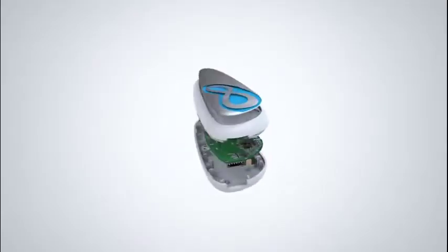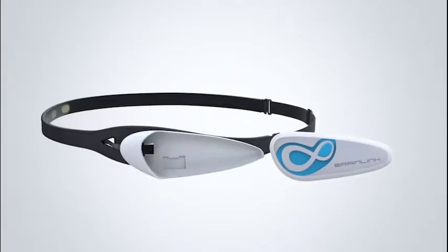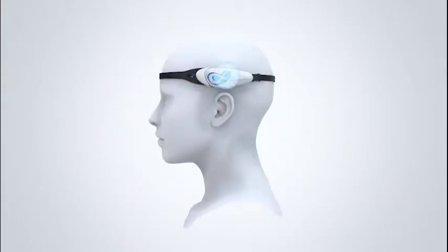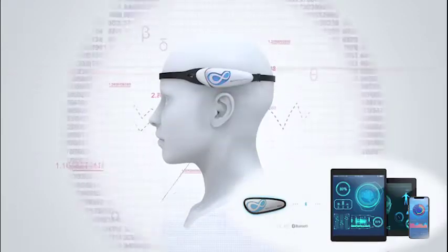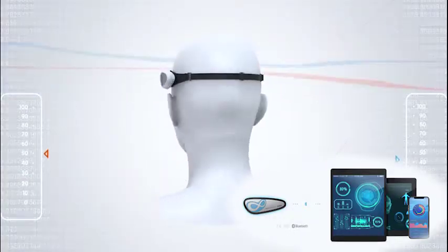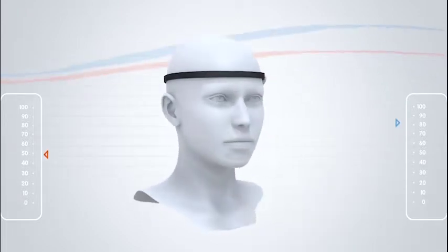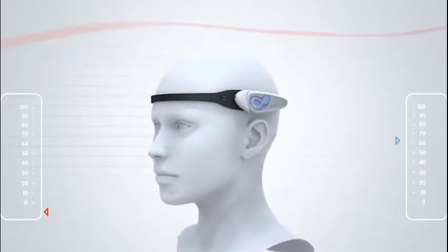Brainlink is a wearable smart brainwave sensing headband which collects and analyzes the original brainwave data through the built-in EEG chip, and then transfers via Bluetooth to a smart device, showing the brain concentration and relaxation in real time.